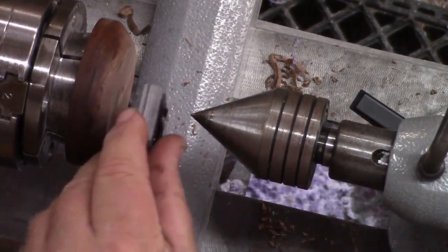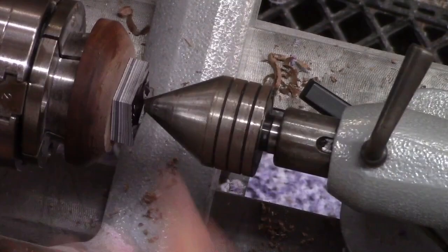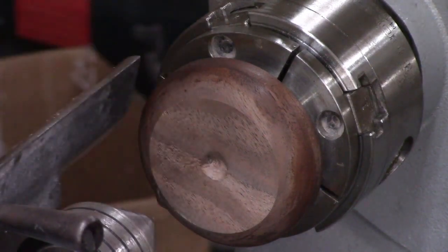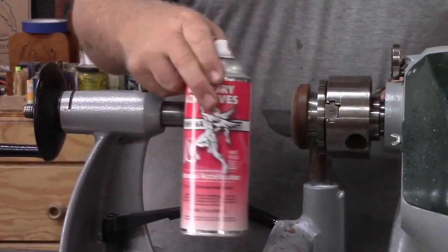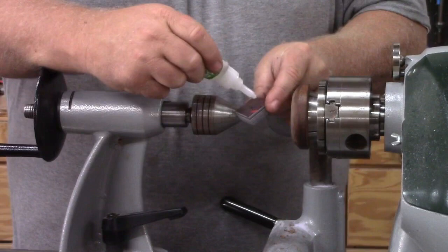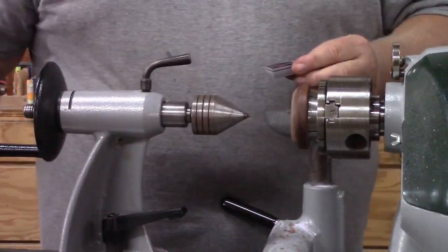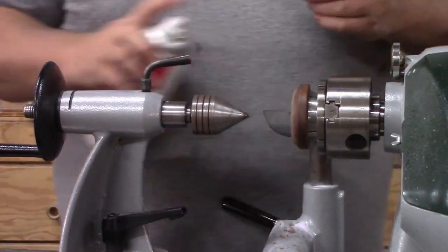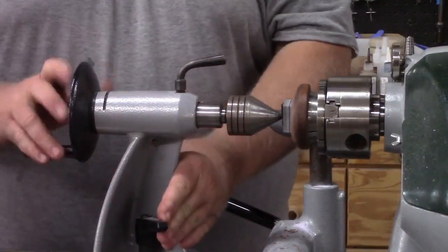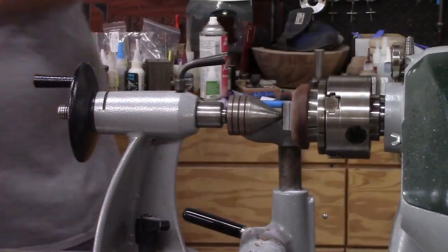I like to drill a hole in the ring blank and use the live center to line it up, so when I put the glue on it's perfectly centered. This blank doesn't have a lot of extra material, so if I glued it off-center I might end up with a flat side. I'm going to use thick CA and accelerator from Mercury — my go-to glue. I put the glue on the blank side and spray the waste block side with accelerator, creating a quick bond as soon as I slide the tailstock up and lock it in — about five or six seconds and it's glued on.